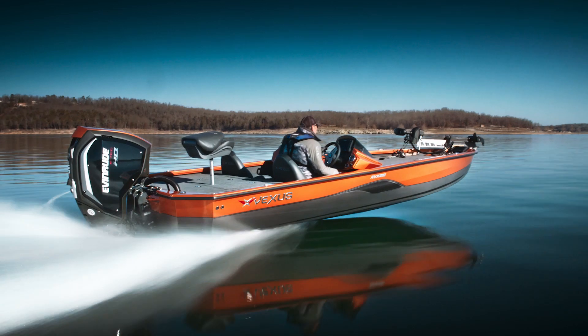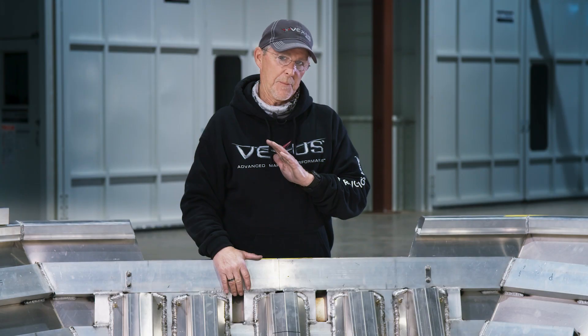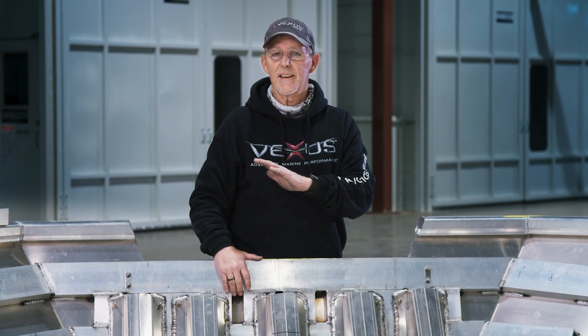Once you get to ride in one of these boats, it is truly a marvel of engineering and it is different than anything else out there.